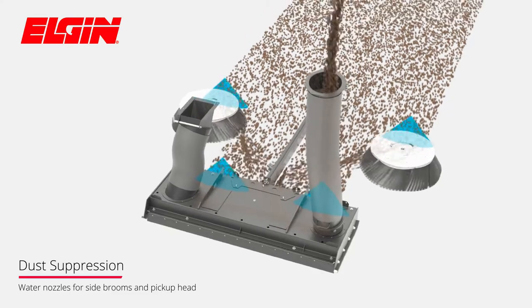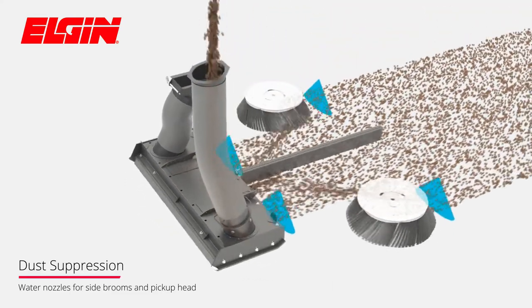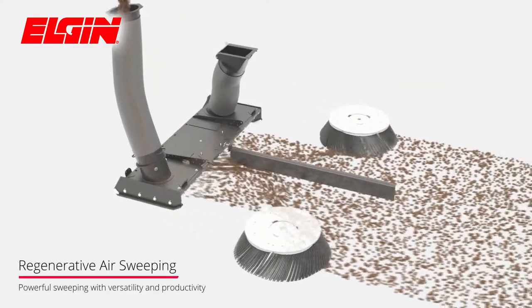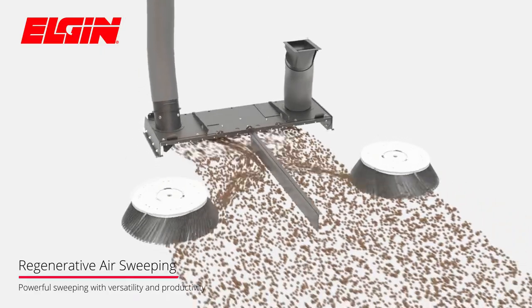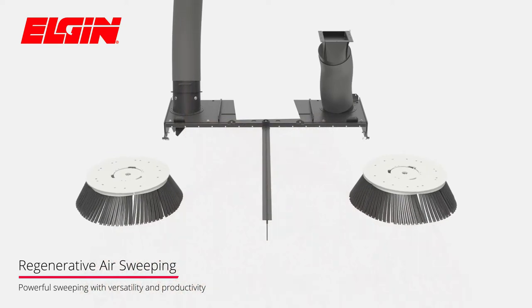Superior dust suppression can be achieved with water nozzles at both the side brooms and across the width of the pickup head. Regenerative air sweeping gives contractors, municipalities, airports, and racetracks a powerful sweeper with versatility and productivity.